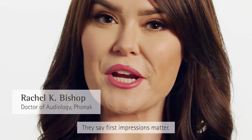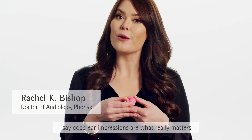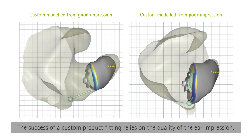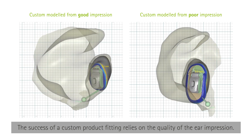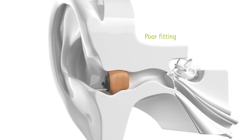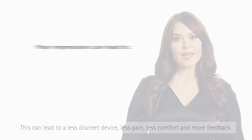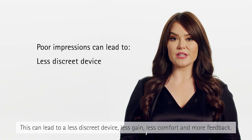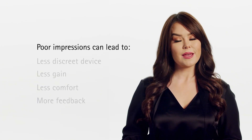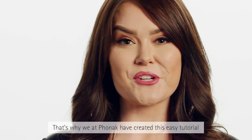They say first impressions matter — I say good ear impressions are what really matters. The success of a custom product fitting relies on the quality of the ear impression. A poor impression can result in insufficient acoustic seal and the custom product not sitting deep enough in the ear canal, leading to a less discreet device, less gain, less comfort, and more feedback. That is a recipe for an unhappy client.